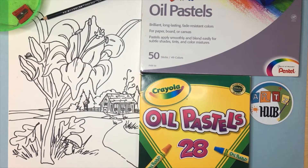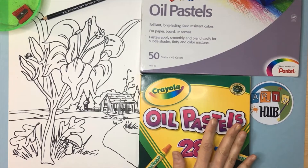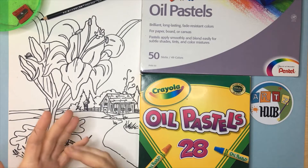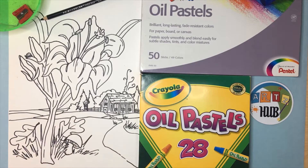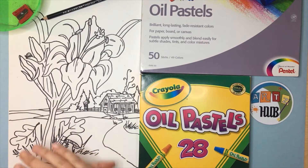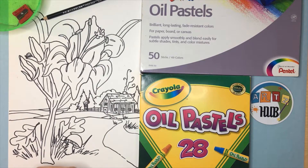Hey friends, today for our media demo video I'm going to be showing you about some oil pastels. There are many different kinds out there. I have two here in my studio that I wanted to share with you, but they're all good. You can find them in lots of stores — Walmart, Target, sometimes even Staples has a good supply of art supplies. You can also find them at Michael's and online. Links to all the supplies I recommend are on my website on the FAQs page, so please go there and check that out.